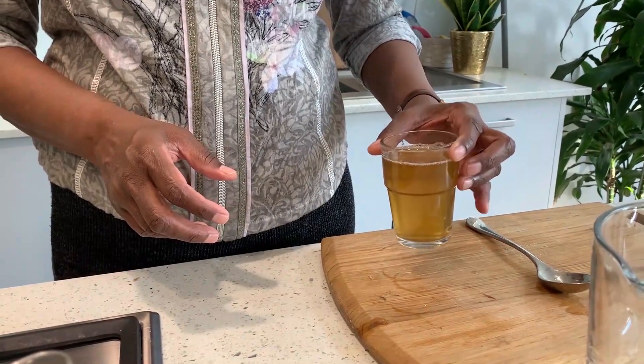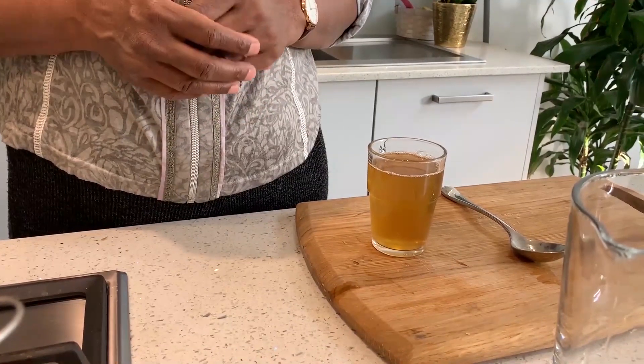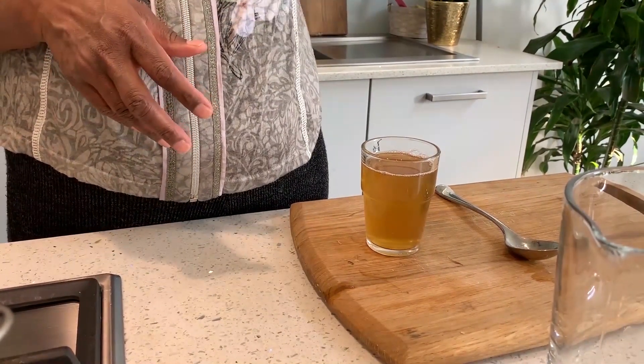After you drink this coriander water, you may notice your temperature going up and down — that is a normal response to the tea.